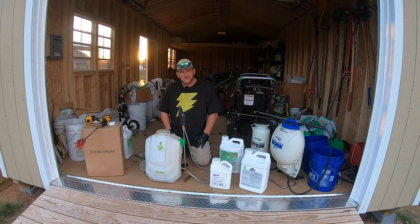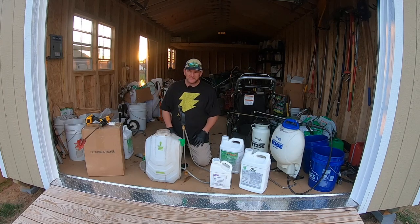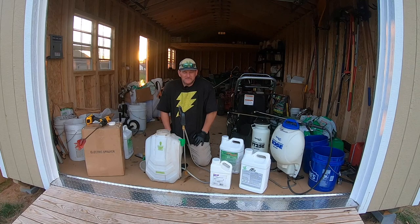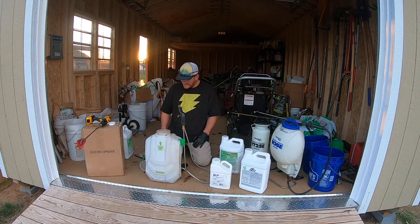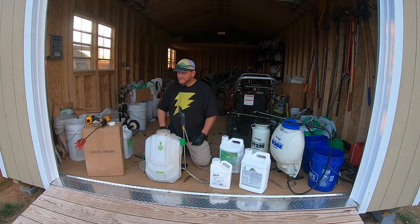Hey there, it's Pete with GCI Turf. Hope you're having a great day. My day could be better — I feel like a turd right now. I've picked a great profession to have some pretty bad allergies, but I'm actually good today compared to the past three days where I've been incredibly congested to the point it just flat-out hurt. But the show must go on.